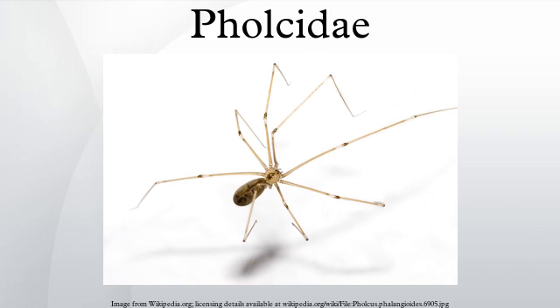Appearance. Pholcids are fragile arachnids, the body being 2–10 mm in length with legs which may be up to 50 mm long. Pholcus and Smeringopus have cylindrical abdomens and the eyes are arranged in two lateral groups of three and two small or median contiguous eyes. Eight and six eyes both occur in this family. Spermophora has a small globose abdomen and its eyes are arranged in two groups of three with no median eyes. Pholcus are grey to brown with banding or chevron markings. The shape of the Pholcus and Smeringopus body resembles that of a peanut.